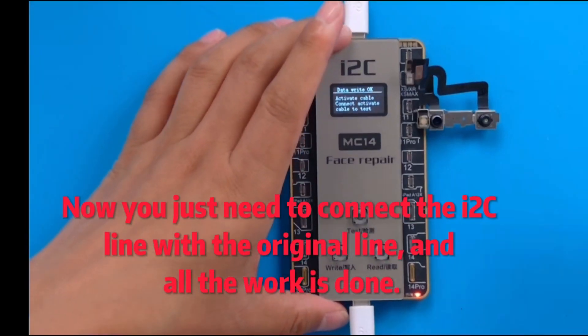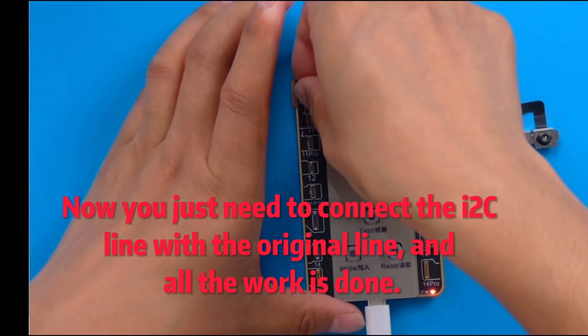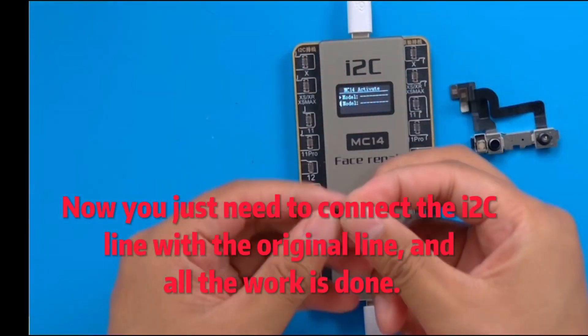Now you just need to connect the ITWC line with the original line, and all the work is done.